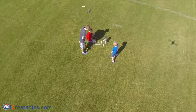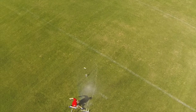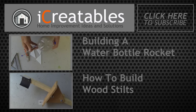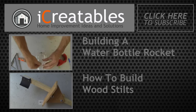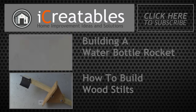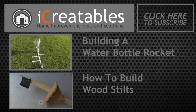Bottles can be fired without fins, but they will tend to fly erratically. Check out our other video showing how to build a bottle rocket, and check out some of our other how-to videos by clicking on one of these links. Thanks for watching — we'll see you next time.